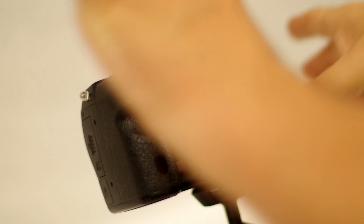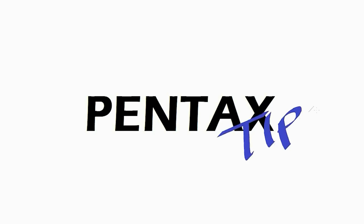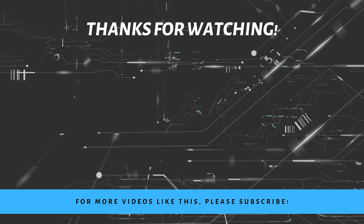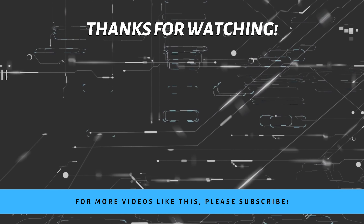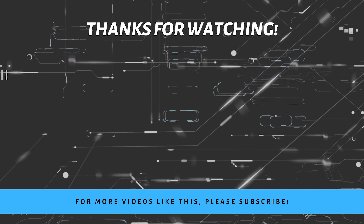Next up, only the SMC and later lenses — again, those are the 7-Element variants — contain 8 aperture blades, and they also have that aperture lever on the lens mount to allow for open aperture metering with cameras later than the SPF. Your Super Takumars will only have 6 blades, and with no aperture lever.